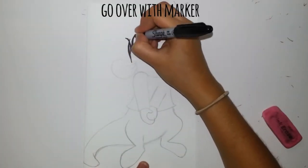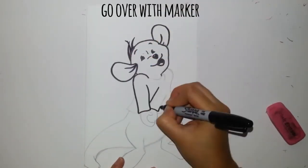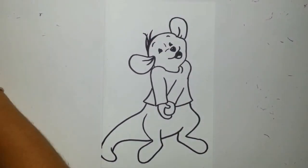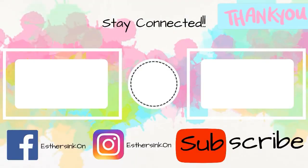Now let's go over with marker. And that's Roo! Thanks for watching. Go ahead and click the subscribe button if you liked the video, and check my Instagram and Facebook. Thank you very much.